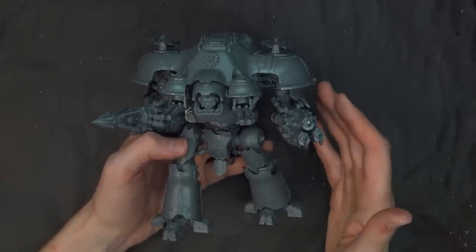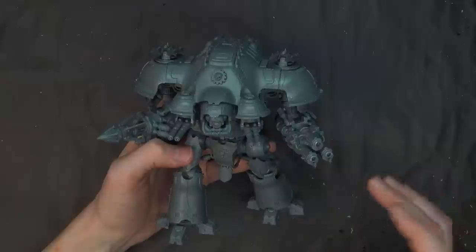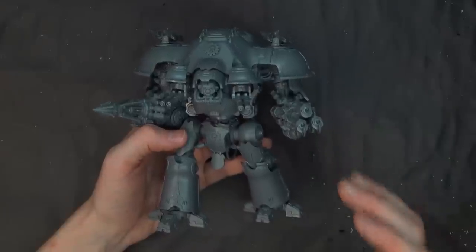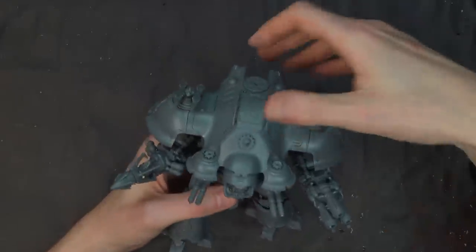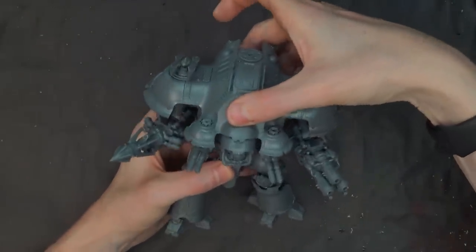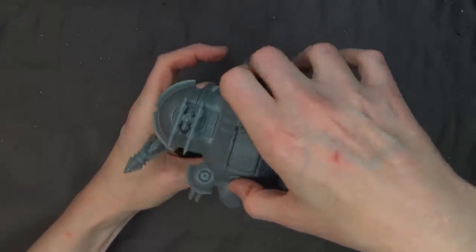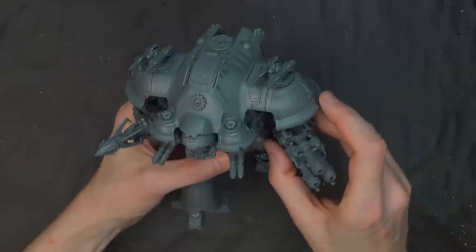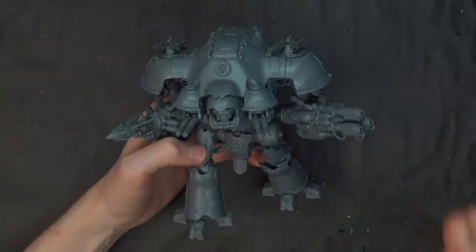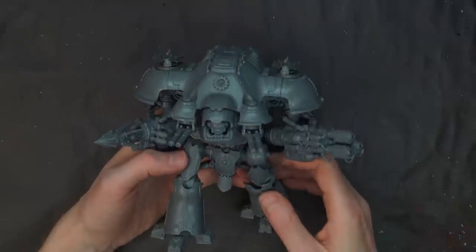You kind of get the idea from this — there might be some things different about the superstructure, but other than that I've already looked at the parts and it's going to magnetize the same way. Get your rotary tools out and your 3/8-inch by 1/16-inch magnets, and you should be good to go. The torso definitely holds — there's a lot of attraction there. You can turn them around and be like shooting whales and stuff. Still think Mortarion is their best kit so far, but this one is definitely up there.